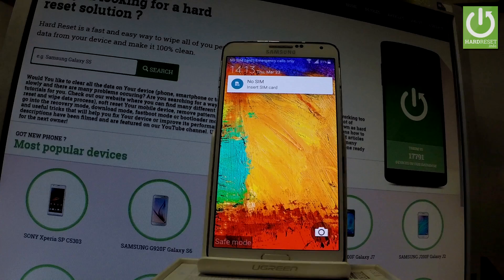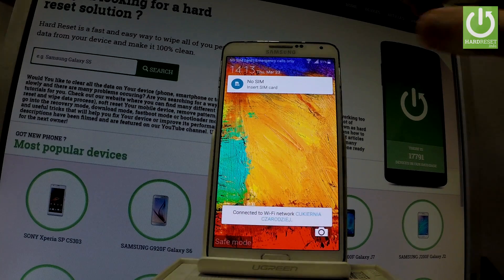As you may notice, right here in that corner, the device is in safe mode. So you can use this mode or you can simply quit it.